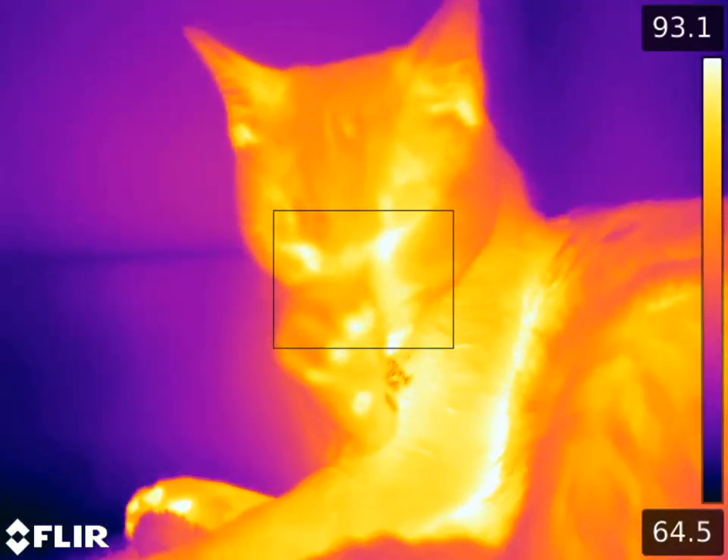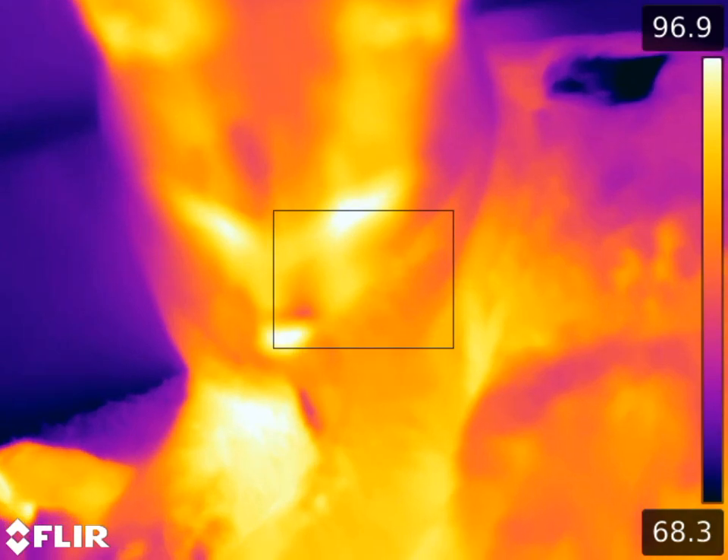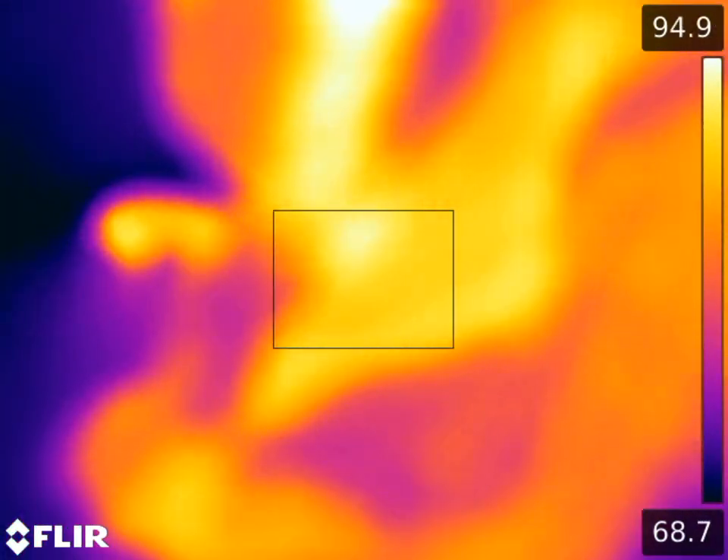And here's some footage of my cat Bucket. Pretty cool to see — he licks himself and then you can see the evaporation on his fur there.